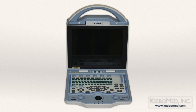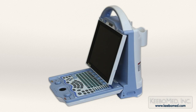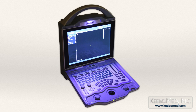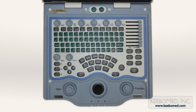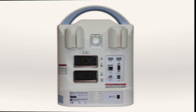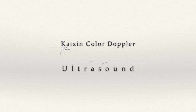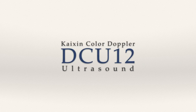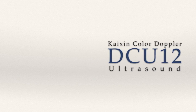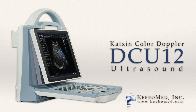The DCU-12 color Doppler ultrasound has proven to be a perfect choice for many because of its high quality, extensive features, and affordable price. It also includes a 2-year warranty. For additional information or to purchase the DCU-12 color Doppler ultrasound, visit our website at kibomed.com.